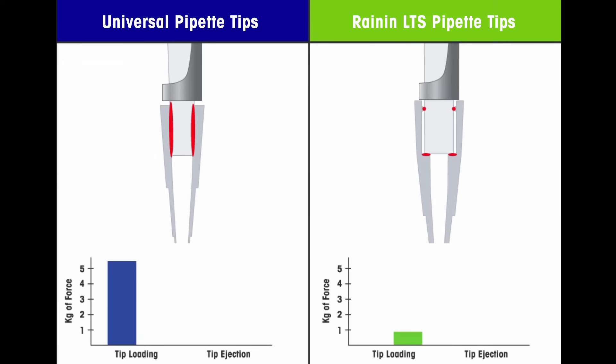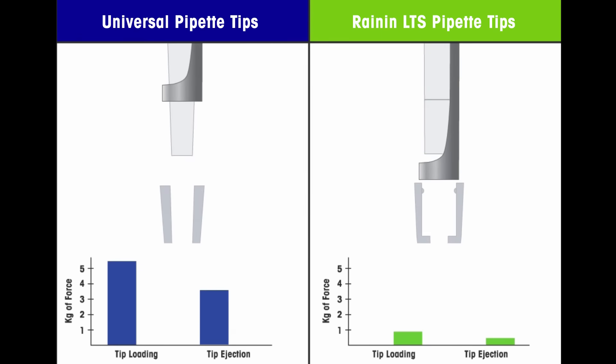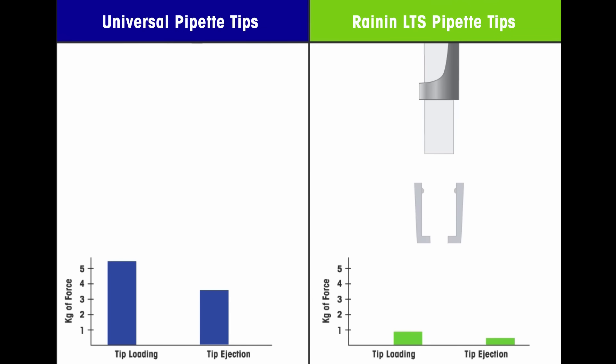Ejecting traditional tips requires pressing down with the same high force that was used to load. Ejecting an LTS tip is almost effortless. High eject forces on traditional pipettes are the leading cause, over time, of painful and expensive repetitive strain injuries.